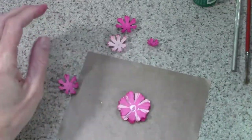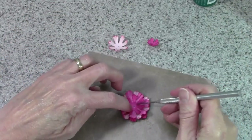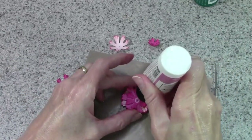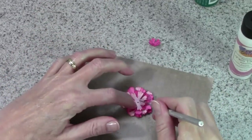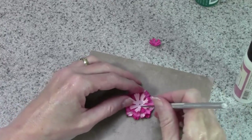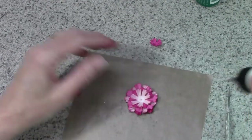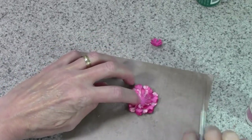I'm typically making six or eight flowers at the same time, so if you do it assembly-line style — doing the first two layers of six at once — by the time you get back the glue is dry for the first two layers, which makes it a little easier. Just keep adding your layers until you get them all done.